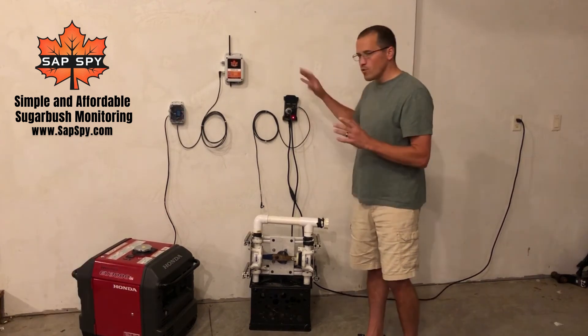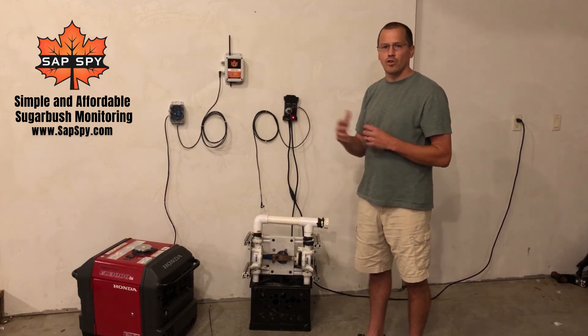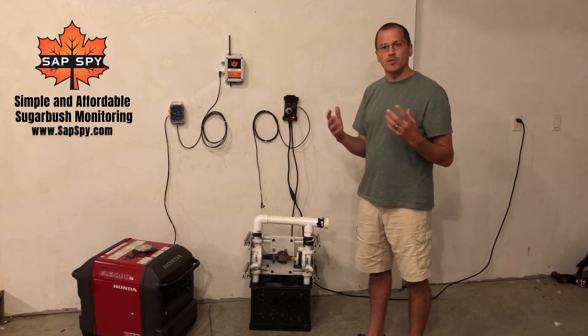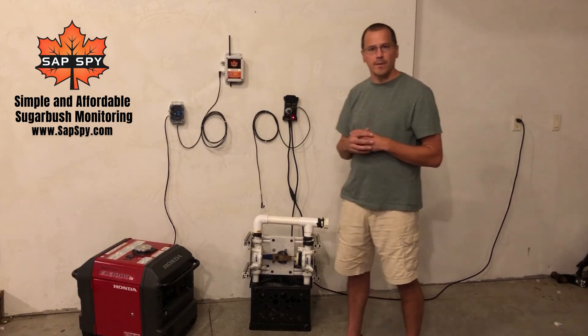So this is a great new feature of the SASBi sensor hub, giving you the ability to control pumps, solenoid valves, or other things in your sugar bush. It saves you miles driven back and forth. Just visit SASPY.com today.